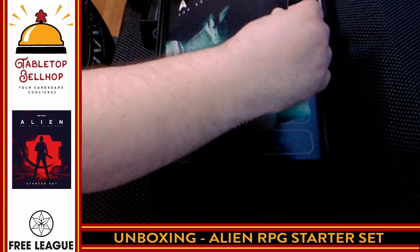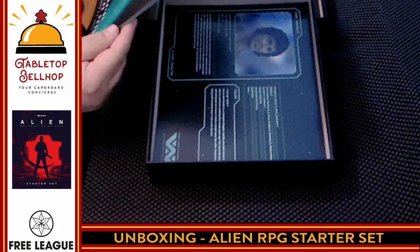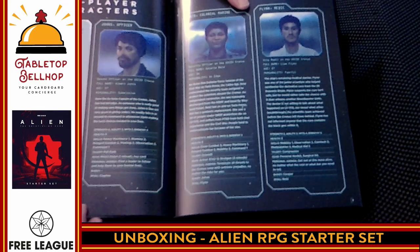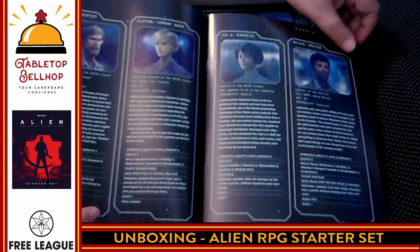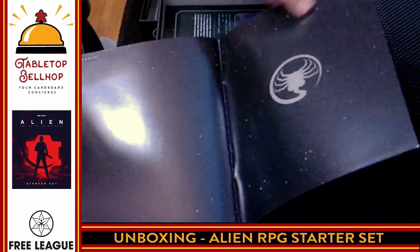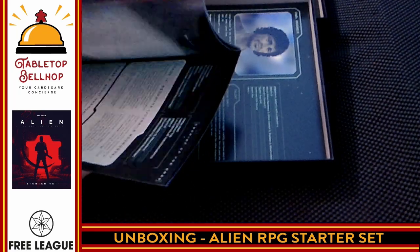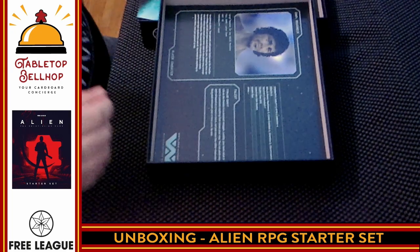Next is 'Chariot of the Gods.' This is thick — holy cow, look at the thickness on this. I think this is the adventure, so I don't want to spoil anything; I'll just flip through a couple of random pages. Nice glossy art, though I'm personally not a huge fan of bright white text on a black background as it can be hard to read. This is a significantly thick adventure — we are looking at 47 pages. Definitely an adventure.